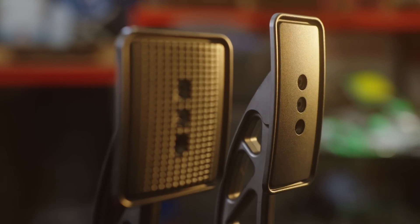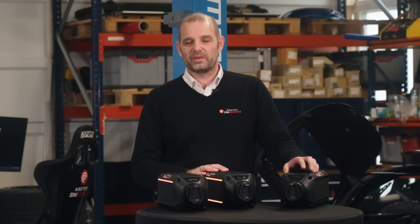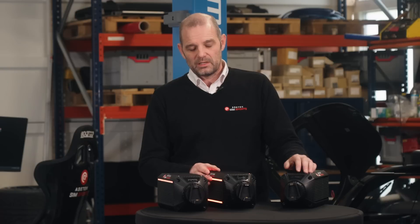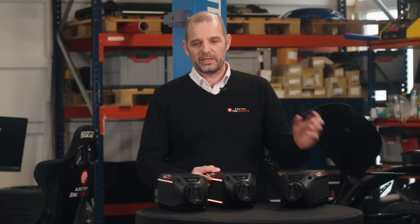What we will be offering is: any customer that bought a set of Asetek SimSports pedals prior to the shipping date of these wheelbases will get a $200 gift card to our webshop. That is independent of whether you order your wheelbases and wheels with a reseller or in our webshop directly. If you buy a wheelbase and a wheel and already have pedals — proven with a serial number — you will get a $200 gift card. If you buy pedals now, you will also get it. From the day we start shipping, the offer is off.